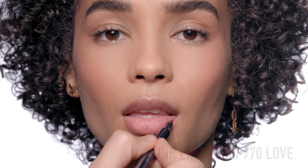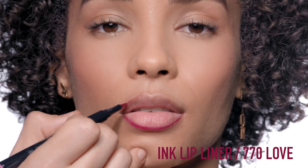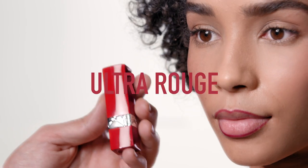Then, to perfectly define your lips, use Ink Lip Liner 770 In Love. Take your time and draw the outline of your lips. This felt pen liner is ultra-pigmented and very precise. You will have 12 hours of wear with it.